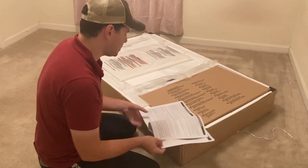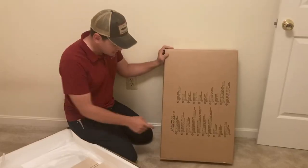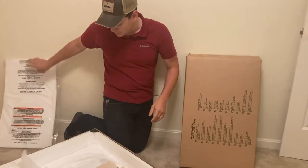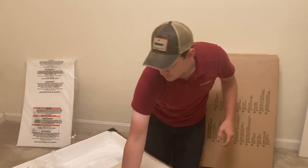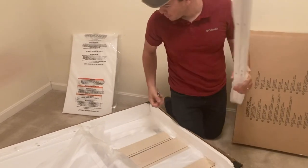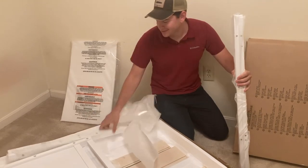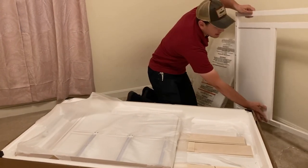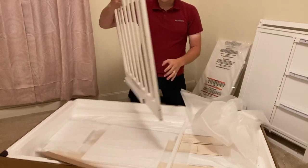I said we were going to start with the instruction manual but this gets all complicated, so I'm thinking let's just get everything out of the box. This says hardware, big brown box. I'm going to say changing table pad. Got your longer pieces, your other longer pieces - now we're getting somewhere. That's something that looks like a crib, and here we've got something else that looks like a crib.